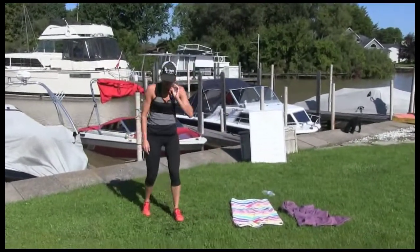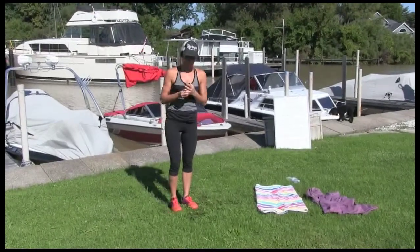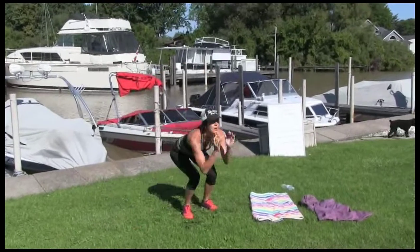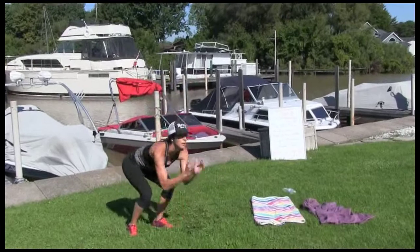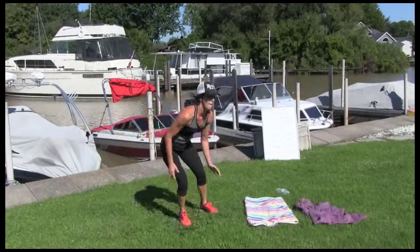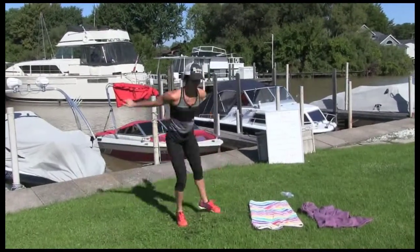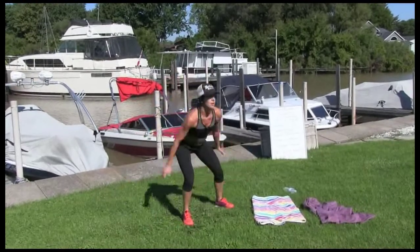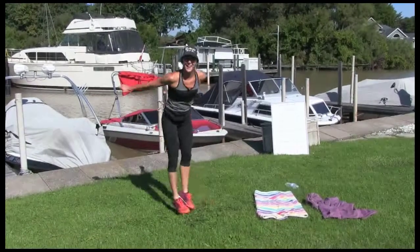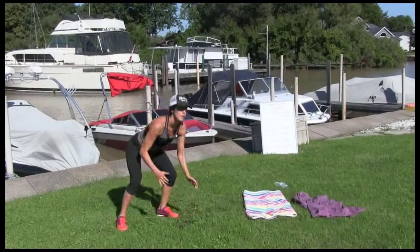Mogo squat — 15 reps. Jumping side to side. Get low, back straight, head up. Let's go: 1, 2, 3, 4, 5, 6, 7, 8, 9. Let's go Chevalier. Five more. 15 — that's right, 14, 15. Good work.